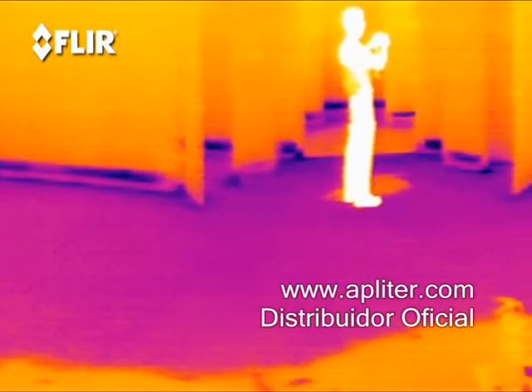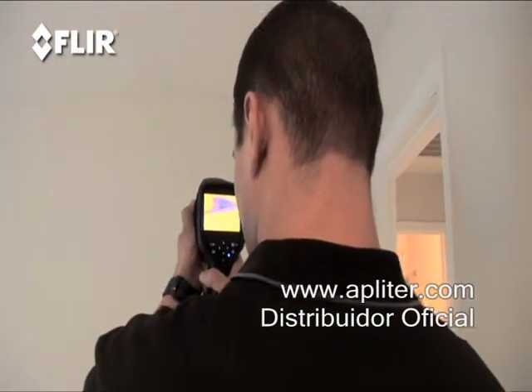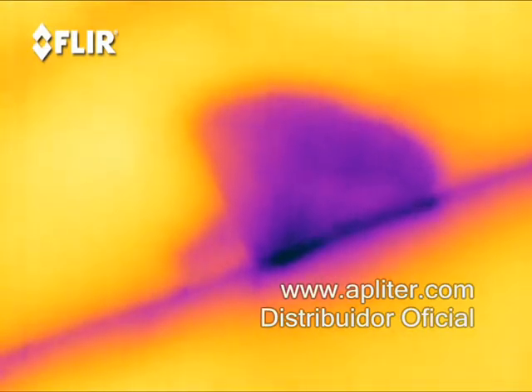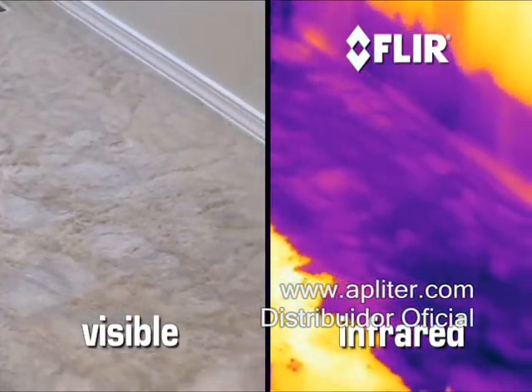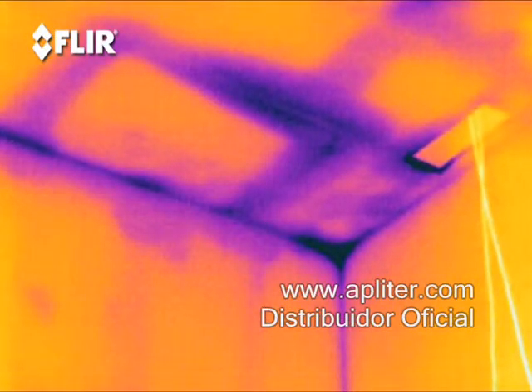Wet areas are typically cooler than dry ones, and the camera instantly senses those small temperature differences, turning what it detects into images that show you right where the moisture is. In fact, you can see those cooler and warmer spots on walls, ceilings, and carpet right up to when the last bit of moisture evaporates — so you can even catch areas that are barely damp.